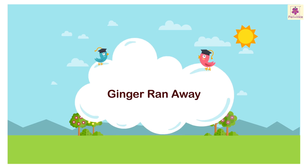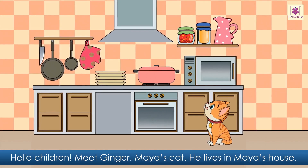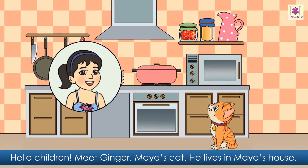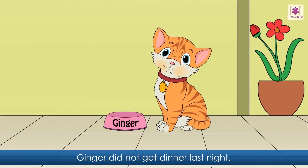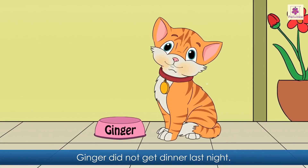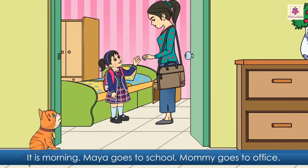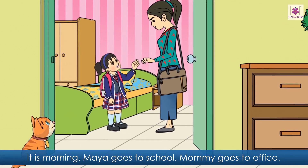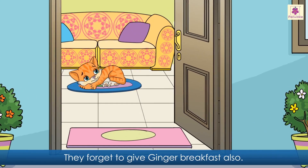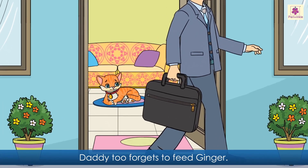Ginger ran away. Hello children, meet Ginger, Maya's cat. He lives in Maya's house. Ginger did not get dinner last night. It is morning. Maya goes to school, Mommy goes to office. They forget to give Ginger breakfast also. Daddy also forgets to feed Ginger.